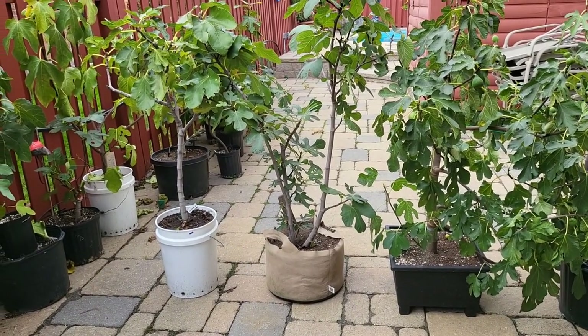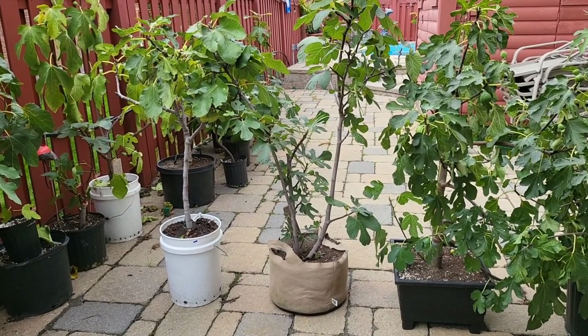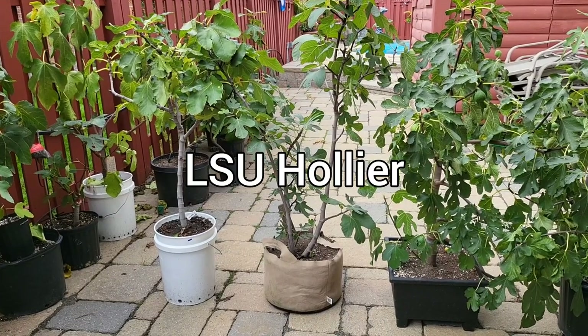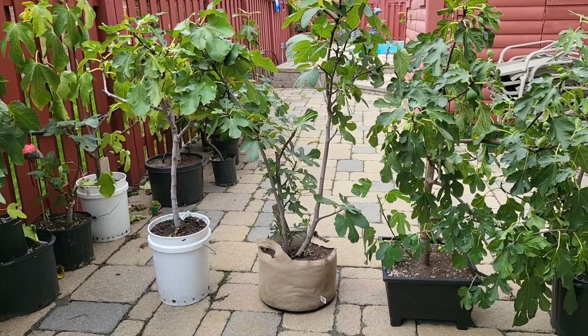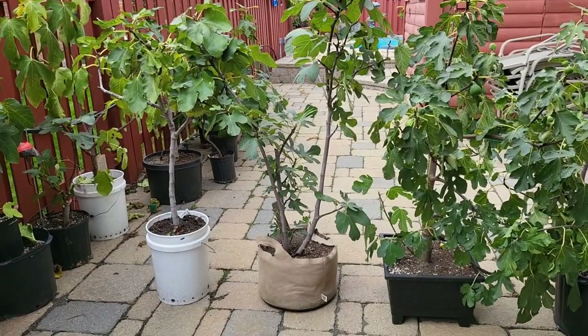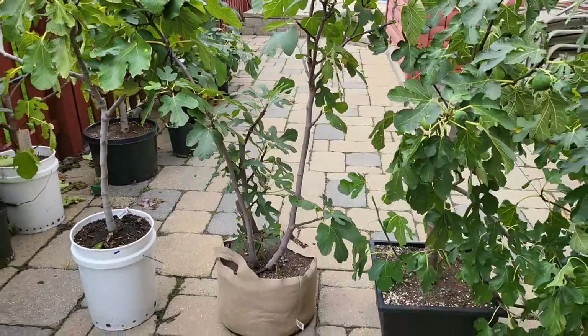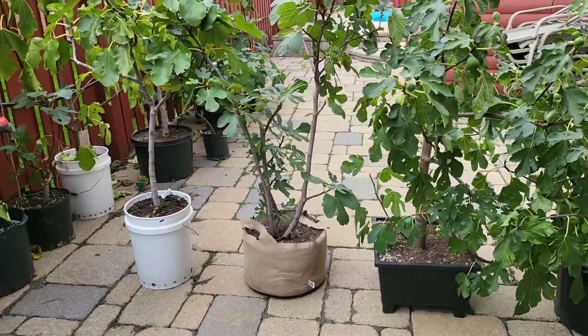What that does is it allows the tree to get all the nutrients from the actual ground — all the benefits of the bugs, the insects, and everything that is in the ground. You definitely get better tasting fruit, better growth, more fruit onset, depending on the soil where you are. This tree, the LSU Hollier, was just in this fabric bag without being changed. It's a pretty tough little tree. As you can see, this tree is almost empty now.